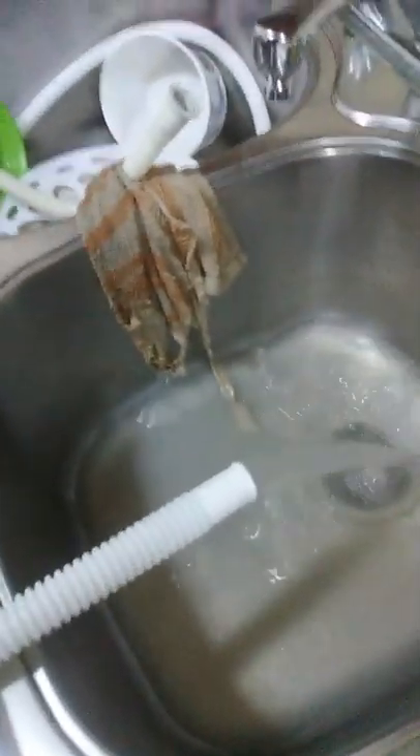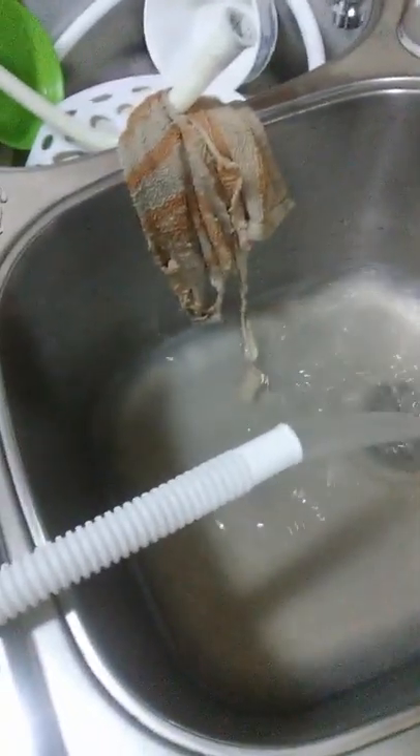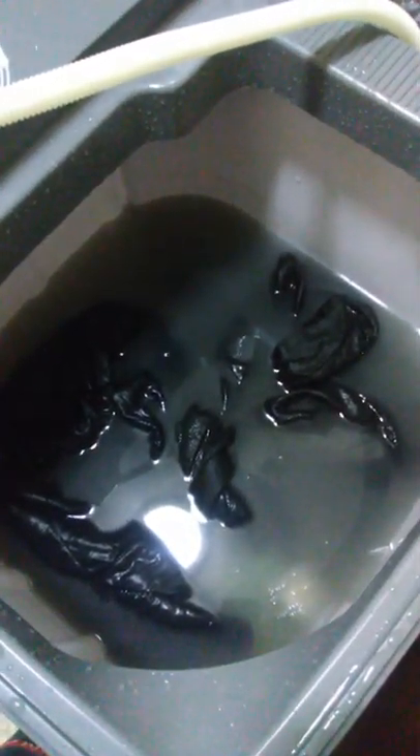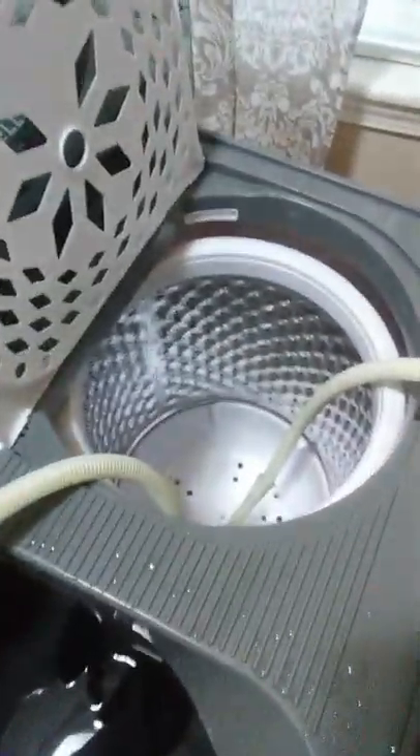We do have a pump on these 30 pound portable washing machines. As you can see, the water is going down real quick. You can see how deep it is on the drain side.